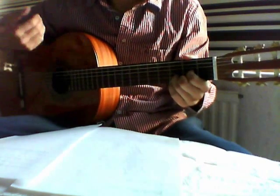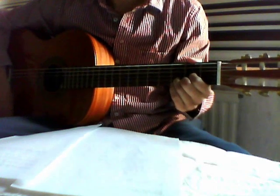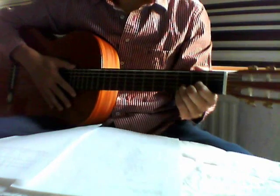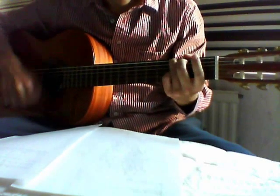How can you strum your guitar? I put the camera down a little bit so you can see it. Very simple. Just go down, down, down, down, down, up, down. So very slowly: down, down, down, down, down.